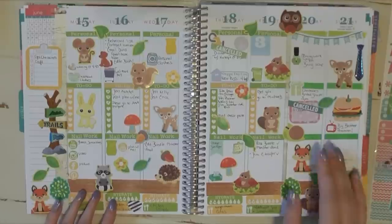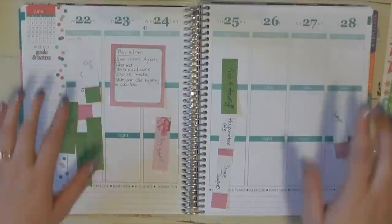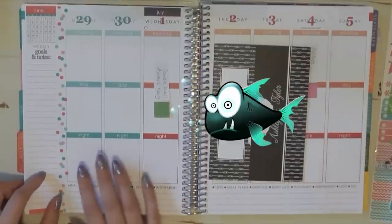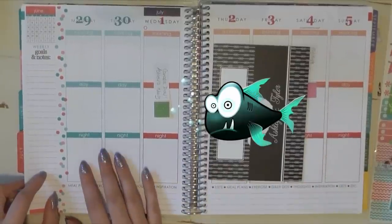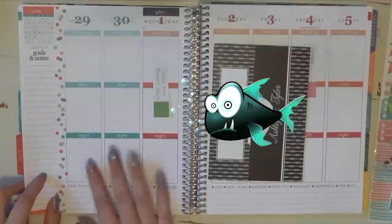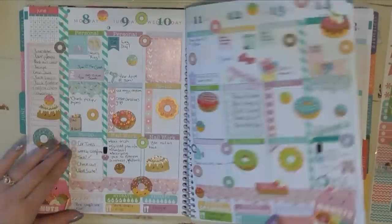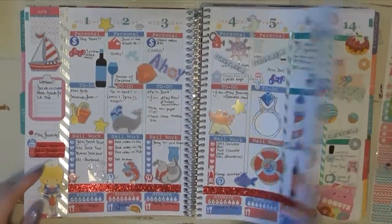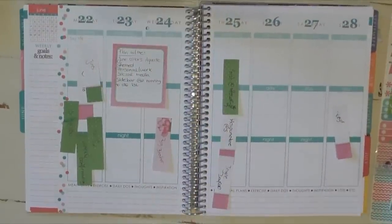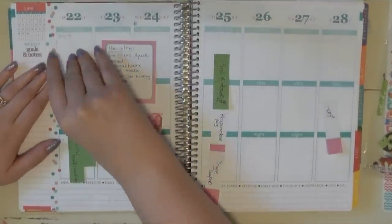This week I'm planning from June 22nd to June 28th — this is the last full week for the June colors. The week after has some June days and some July days, and this is the first time I've run into that dilemma since I haven't had my Erin Condren for that long. Since I haven't used any of the June colors at all this month, I thought I should at least use them this week. So let's get started!